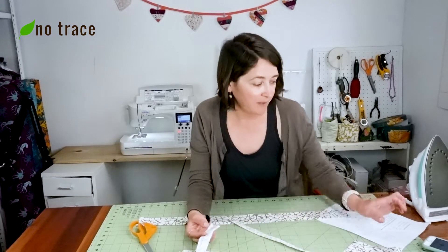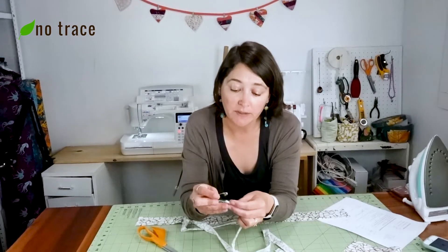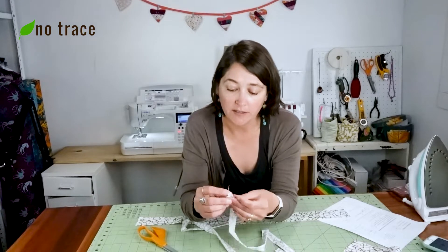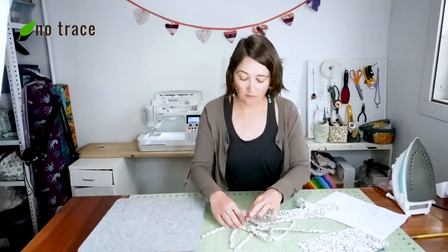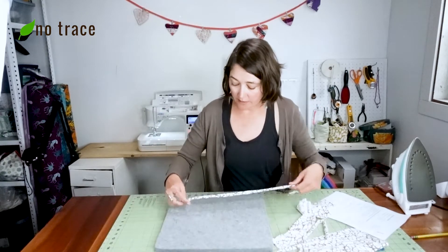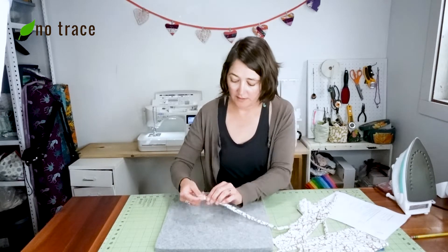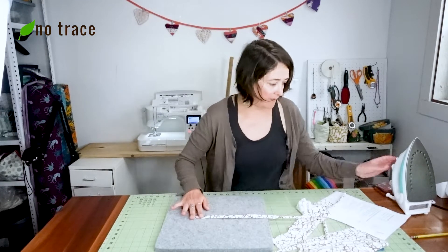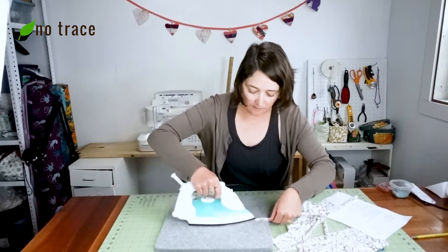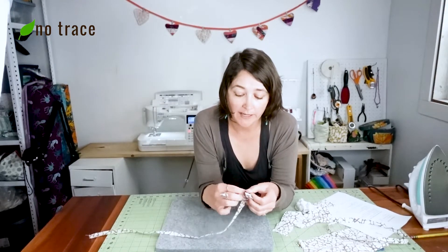Next up, we want to turn these ties right side out. I'm going to use a safety pin — the biggest pin you have — and just thread it through. My ties are turned right side out. Now we're supposed to iron them flat with the seam face down, sort of centered. Once they're ironed, we're supposed to tie a knot in one end.